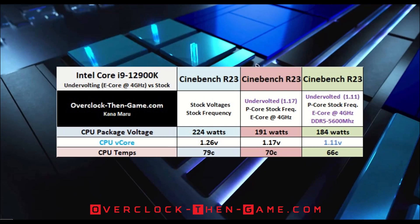While using 1.17 vCore settings, the CPU package reported 191 watts on average, which is a 33-watt drop from the stock wattage, and that is with 8 overclocked efficient cores. I was able to drop the temps by 9 degrees Celsius. While using the 1.11 vCore settings, I was able to decrease the CPU wattage by 40 watts and drop the CPU temperatures by 13 degrees Celsius.